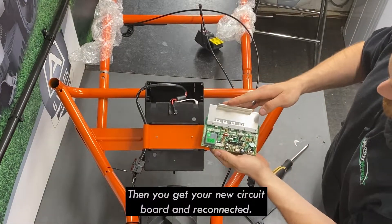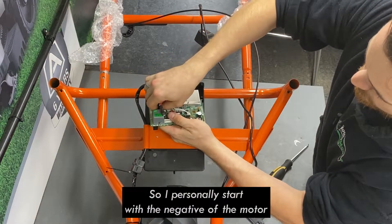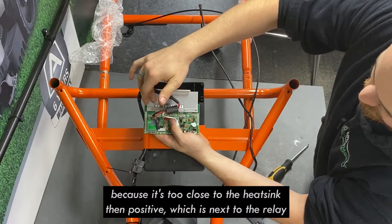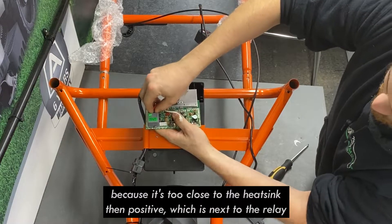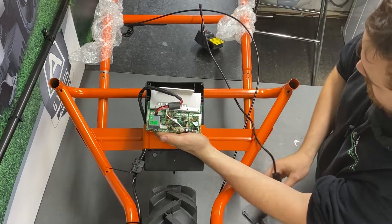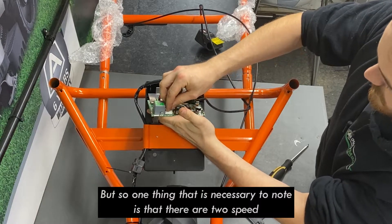Get your new circuit board and reconnect it. I personally start with the negative of the motor cable, just because it's a prominent one — it's quite easy to remember as it's the closest to the heat sink. Then connect the positive, which is next to the relay. Then connect the motor sensor connection and finally the hand controls.